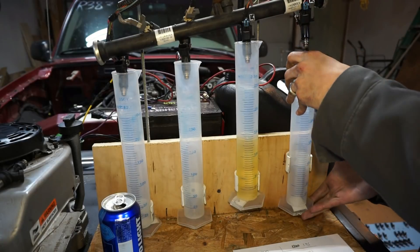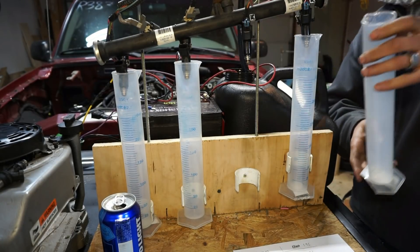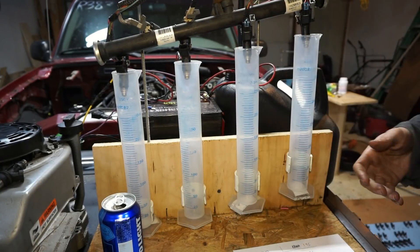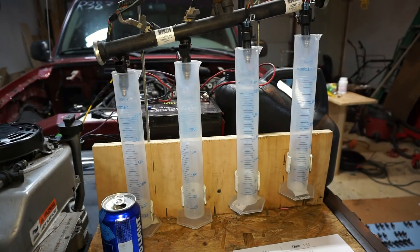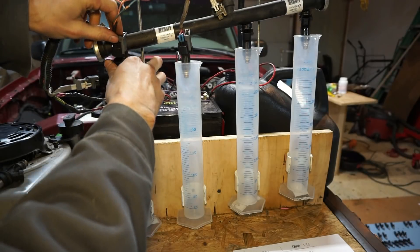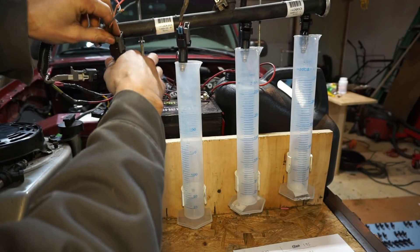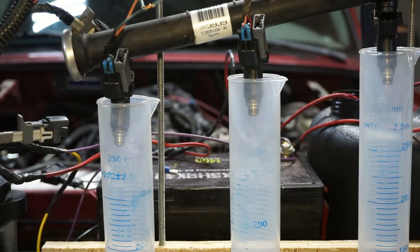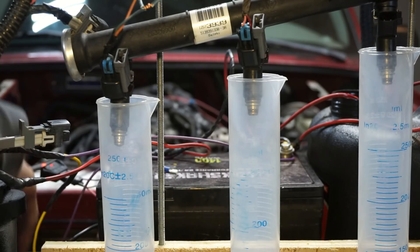The reason I'm only doing two at a time is so fuel pressure stays around 55 PSI. If I run all four decapped injectors at once the pressure drops to about 25 pounds, which won't be accurate. Moving over to the flex fuel injectors now — I do like the plug style on these, they seem a little bit stronger. Running the pump to open them up and see what they do.